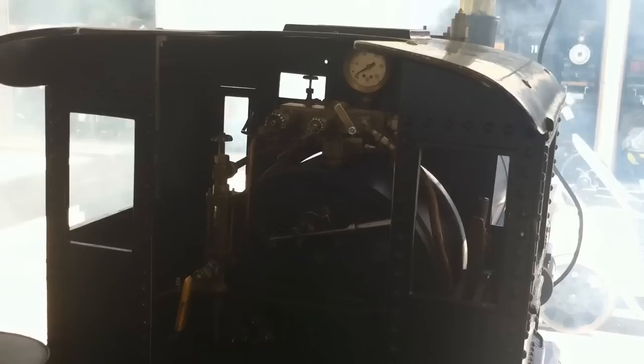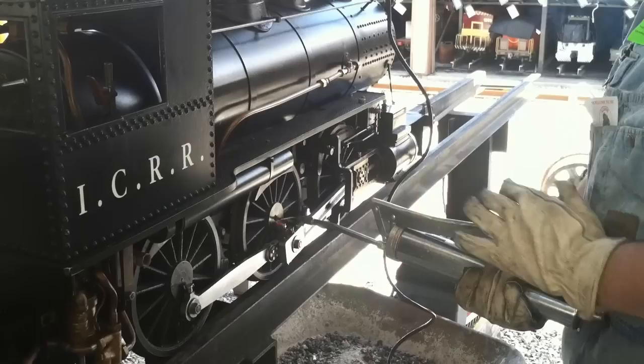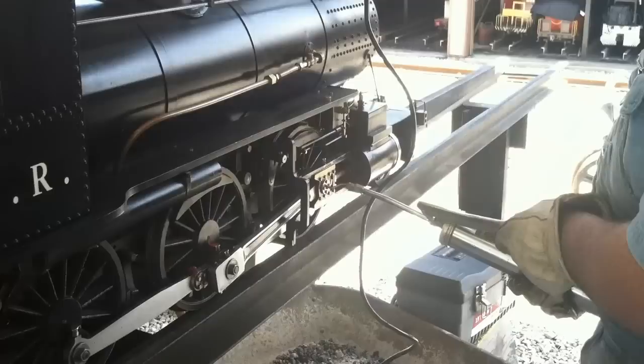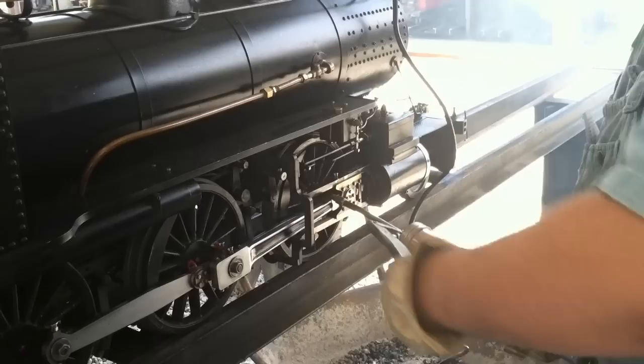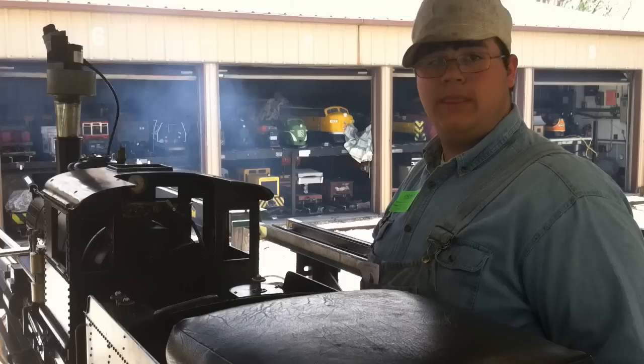The last lubricating job to be done is greasing the main axles for the driving rods. We use a heavy-duty, high-temperature grease, and usually one or two pumps is all it takes — you don't want to add too much or it'll start coming off. Also on this engine, these pinions for the side rods just need a little bit of grease, not a ton — always go back and wipe with a rag so it doesn't shoot all over. Same thing with the crosshead — a little bit of grease is all it takes. On this engine when you hit the front axle it's a little tricky; the nozzle's been bent to get in there, and after a couple of pumps it's lubricated. Then do the same thing on the other side.